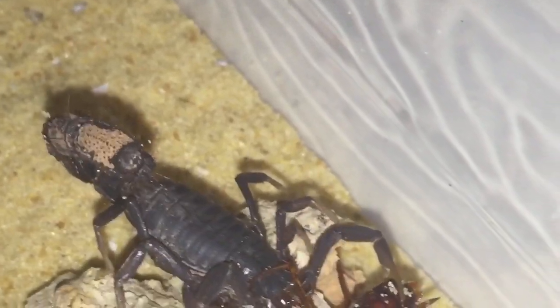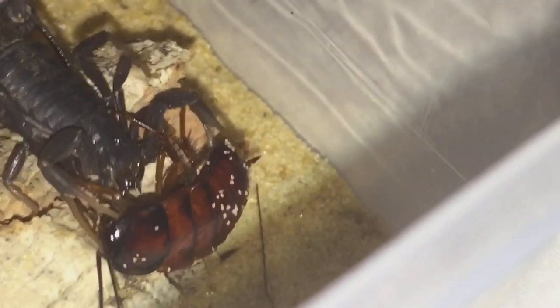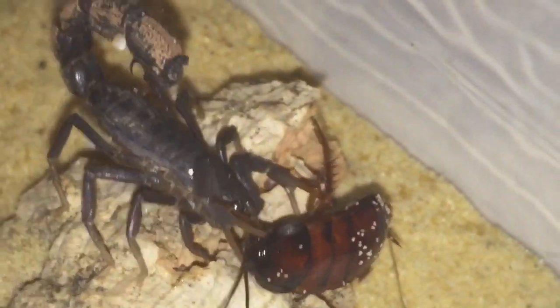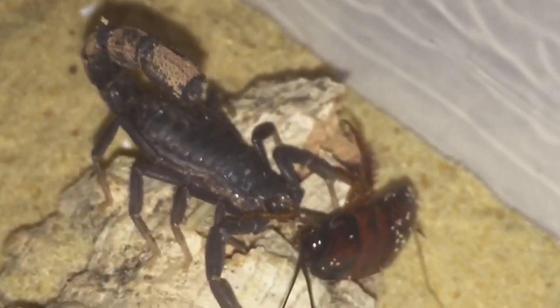That brown stuff on the tail — it came like that. I thought it was just a bit of sand actually, but I don't know what that brown stuff is. So yeah, I'll leave that one to enjoy its meal and let's feed the other one.